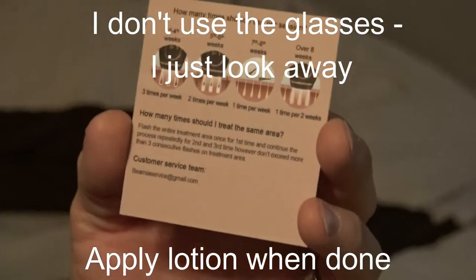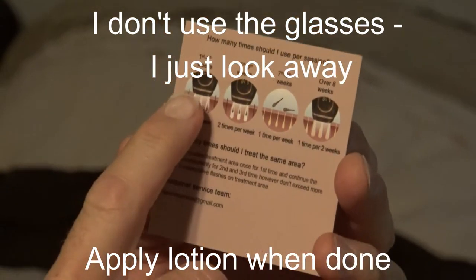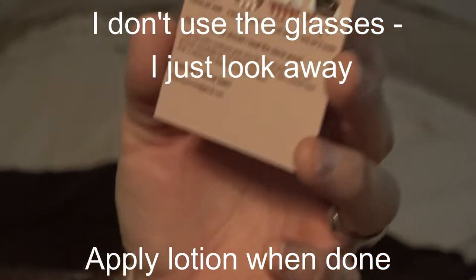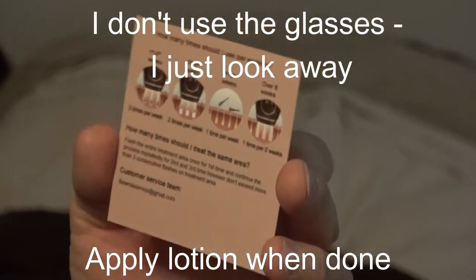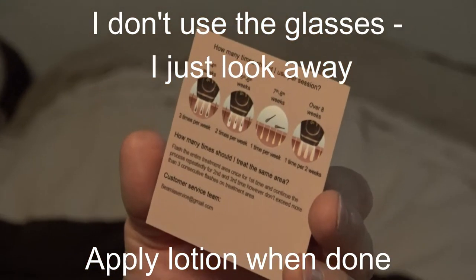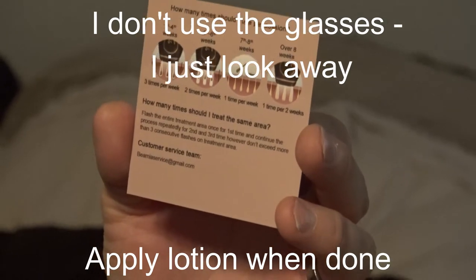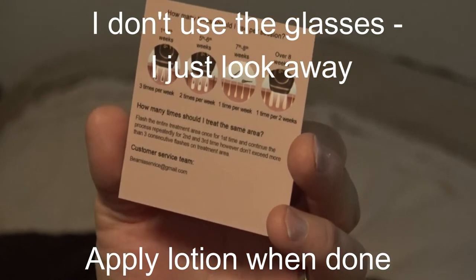I'm going to show you how to use the laser hair removal now. It says for the first through fourth weeks you can use it three times per week, fifth through sixth week two times per week, seven to eight weeks one time per week, and after eight weeks one time every two weeks. For treating the same area, you can flash it once for the first time and continue repeatedly for the second and third time, but don't exceed more than three consecutive flashes on the treatment area.